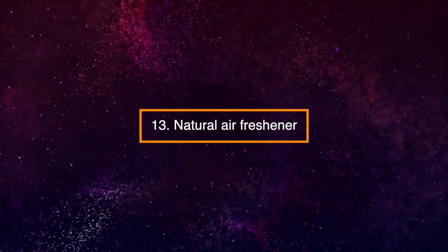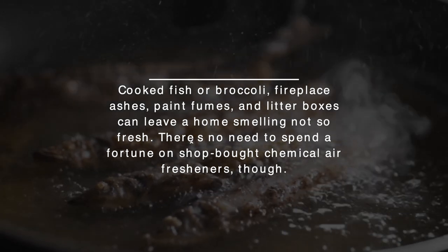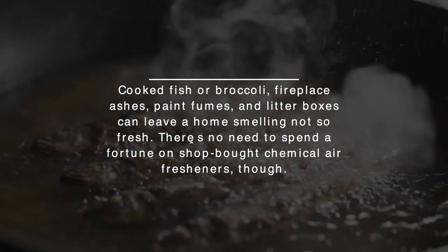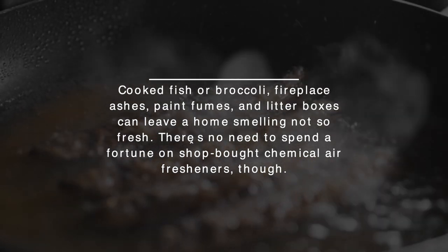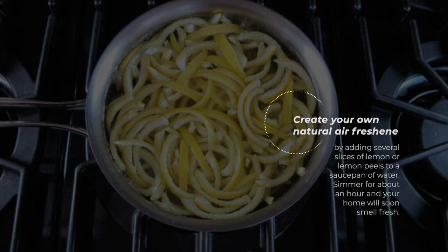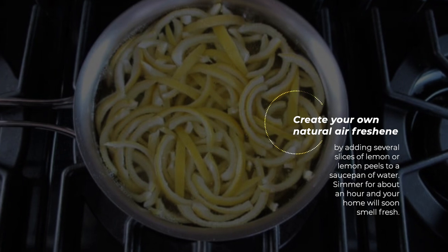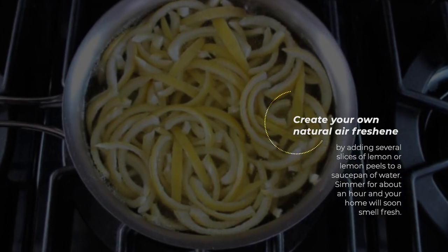13. Natural Air Freshener. Cooked fish or broccoli, fireplace ashes, paint fumes, and litter boxes can leave a home smelling not so fresh. There's no need to spend a fortune on shop-bought chemical air fresheners though. Create your own natural air freshener by adding several slices of lemon or lemon peels to a saucepan of water. Simmer for about an hour and your home will soon smell fresh.